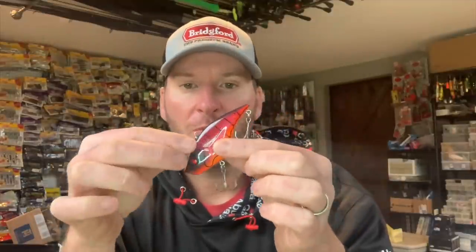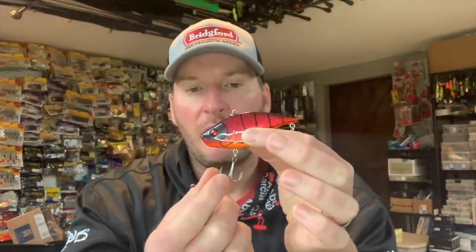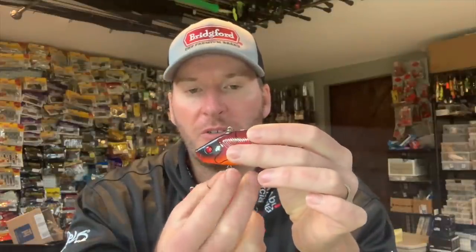Like all lipless baits and crankbaits, when you're pulling the bait through the water the bait will ride more like this, and when it's going like this the majority of your snags will come on this front hook — and that's regardless of whether you're talking about wood or grass. The majority of the snags come on the front hook.